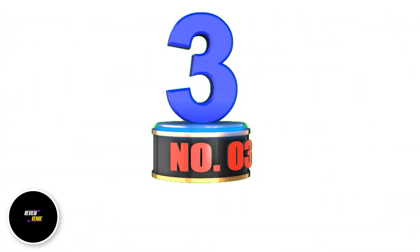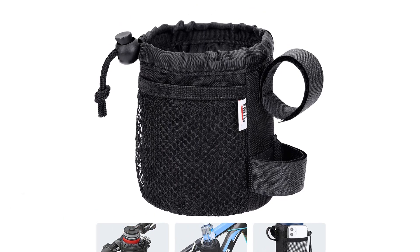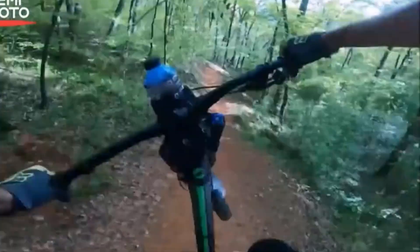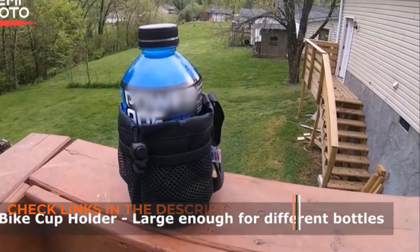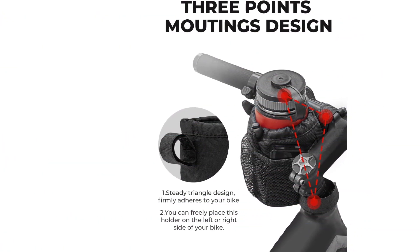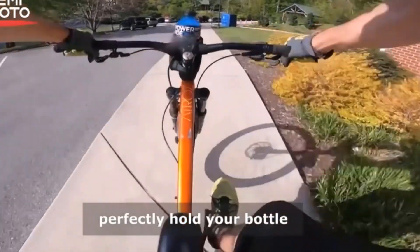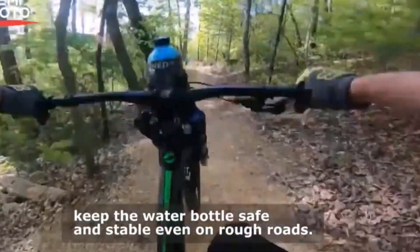Number 3: Kamamoto Bike Cup Holders. This bike water bottle holder from Kamamoto is made with highly durable fabric. If you do not like a bike water bottle holder made with metal-based materials, this product is an excellent option. What is unique about this bike cup holder is its additional mesh pockets — not one but two extra small pockets which can be used as additional storage for smaller items during your bike ride.